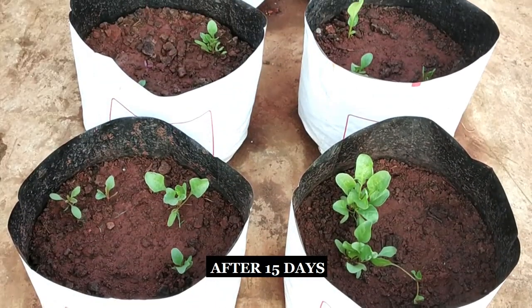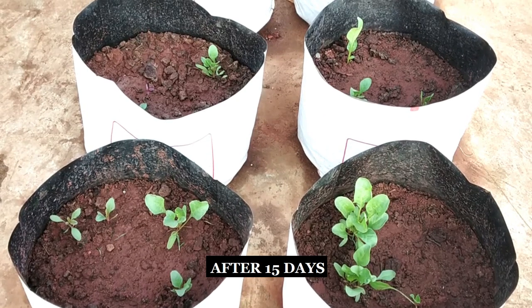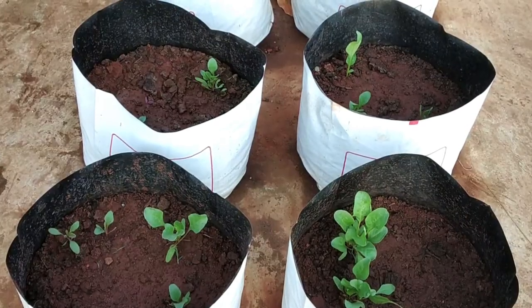After 15 days, you can see the seedlings have come up and they require a good amount of sunlight and water regularly.